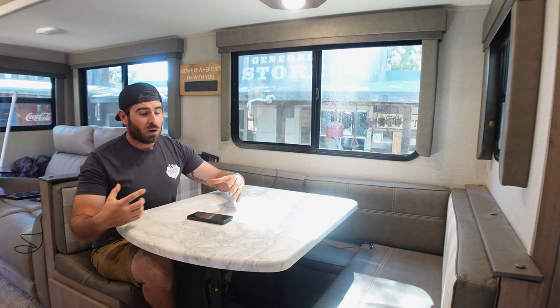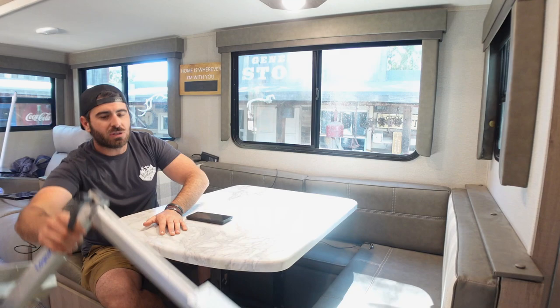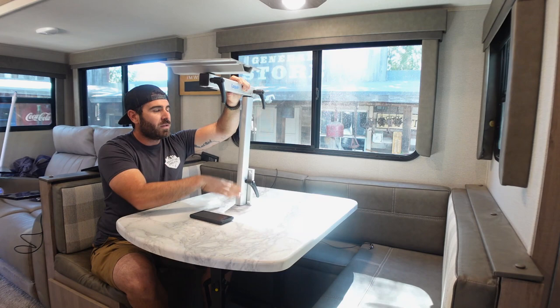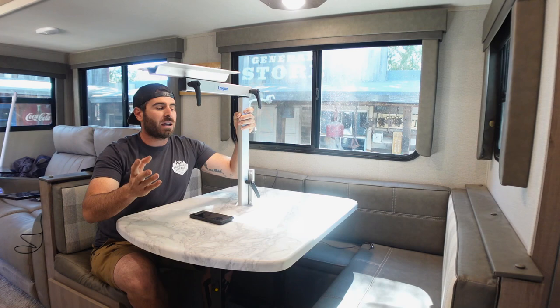Our good friends Dan and Barbara actually reached out to us because they had a Lagoon table leg that they were not using. This is a fully adjustable table leg — you attach this bracket somewhere strong, you can move it up and down, it swivels, the tabletop itself swivels, and then you can just lock it in any direction you want. What we like about this is we're not going to have table legs underneath anymore and it can very easily move side to side. A huge shout out to Dan and Barbara for sending this over to us.